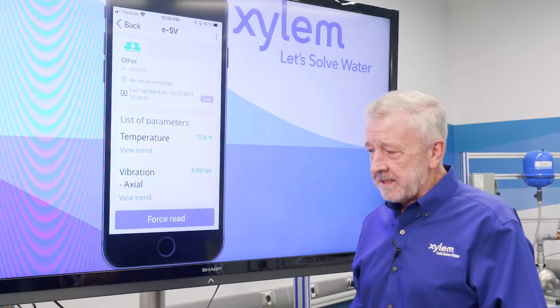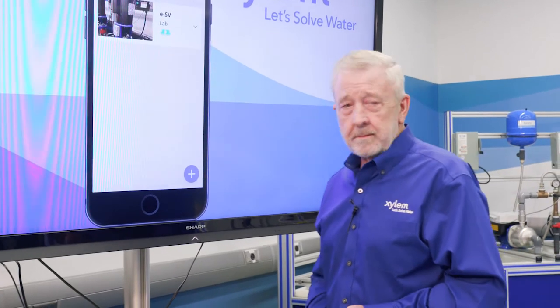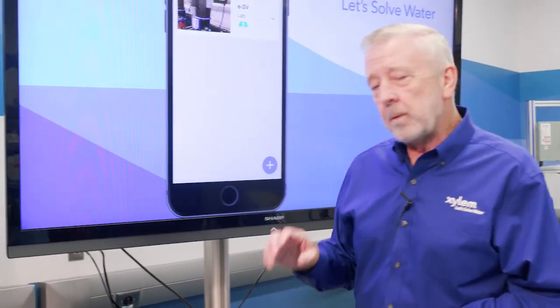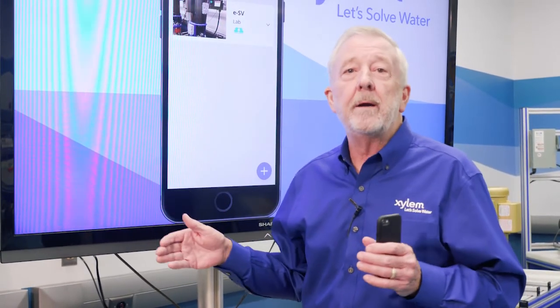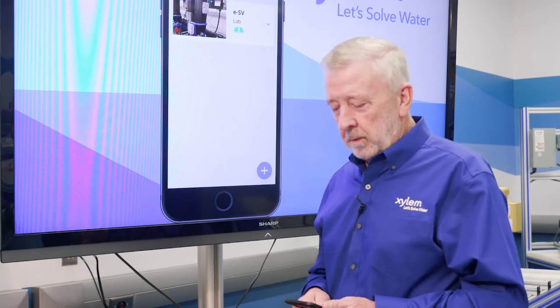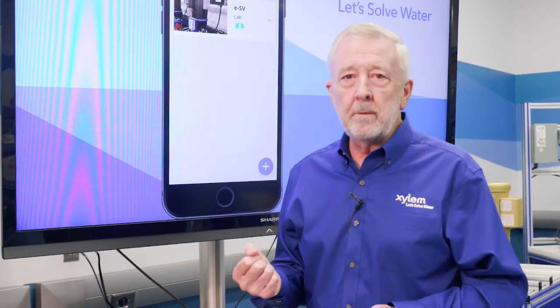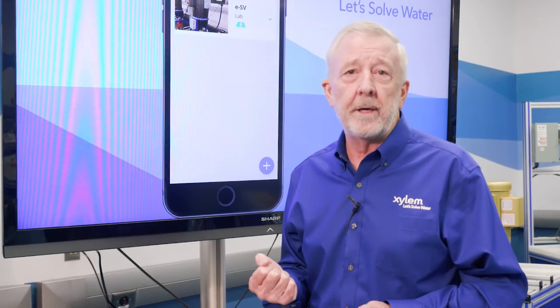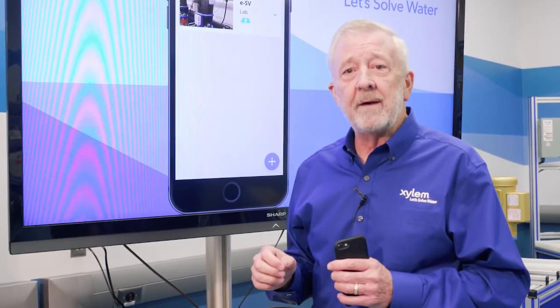What will happen with this is the unit will take a reading five times a minute and record it over a period of time — every day, as long as this unit is running — and it'll build a history and a chart. You can come by with your smartphone and simply walking up to the unit it will download this information, download the data for you. Then you can go in and take a look at it to monitor your unit and start to build a history of it.